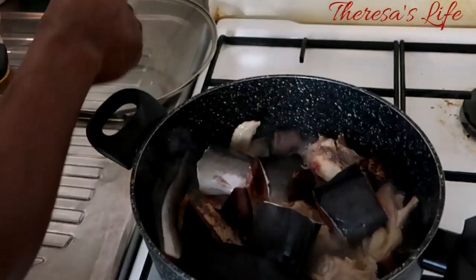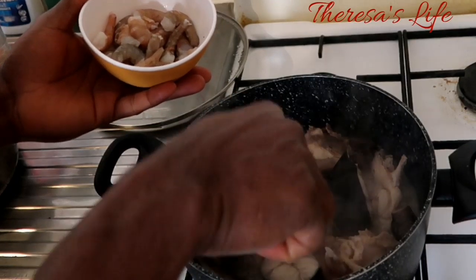You can add everything and cover it to cook. Time to add the crust.